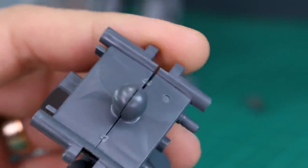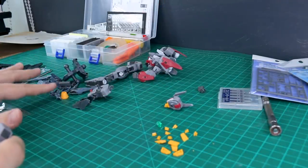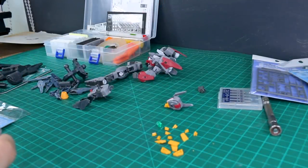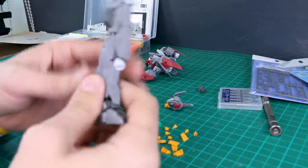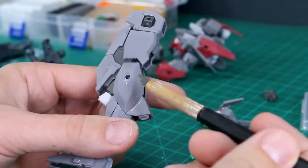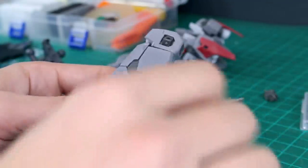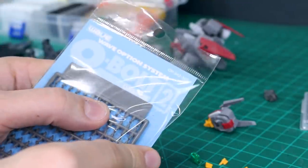Now we need to plan out where we're going to use this on our kit — the Frame Arms kit. Some parts are disassembled and some glue is drying, so we'll wait to sand those. On the legs, there are hard points on the inside and outside that we don't really need, so we're going to go ahead and plug those up.